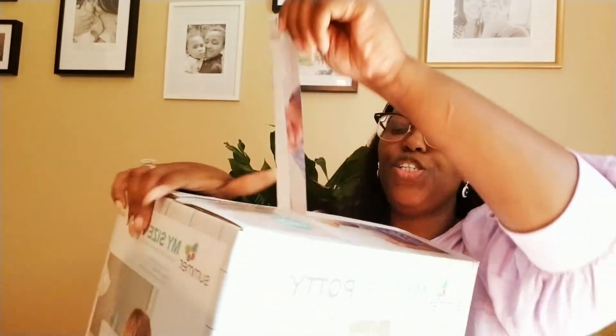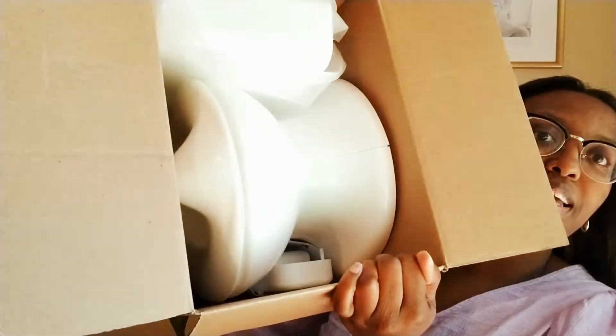Alright, so I'm getting ready to open this up. Remember, I'm doing the unboxing with you guys today. Alright, so this is how it looks inside here.